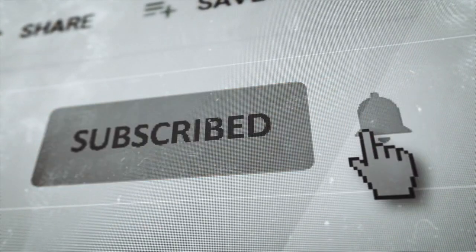Thanks again for watching. Stay tuned for more videos, and don't forget to hit the notification bell to never miss an upload.